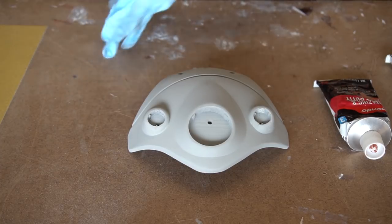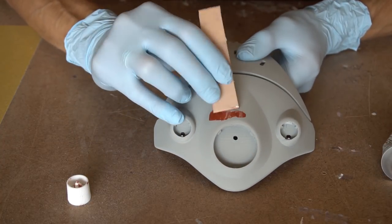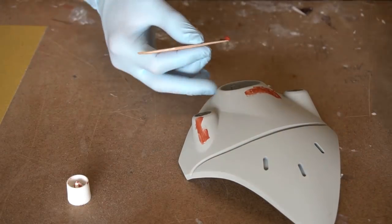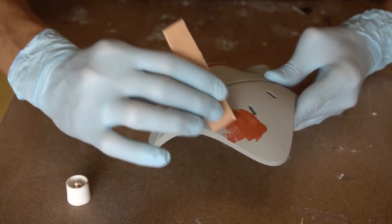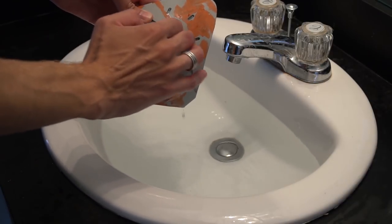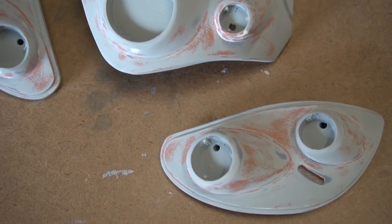After the spot putty dries, wet sand it and then apply another coat of primer. The spot putty from Bondo that I'm using here is air-drying, so I recommend using it only in a well-ventilated area or wearing a respirator — a dust mask isn't enough here. Apply the spot putty in a very thin layer just to all the rough and imperfect areas. It only fills small imperfections like scratches or pinholes; if you need to remodel something, go back to the two-part epoxy putty. Give the spot putty at least 30 minutes to an hour to cure, then wet sand your piece again with 400 grit sandpaper, carefully going over the areas covered with spot putty so it only remains in the scratches and pinholes.